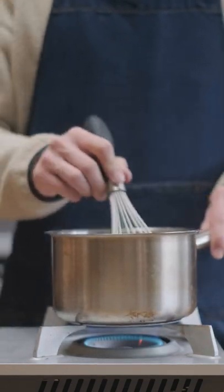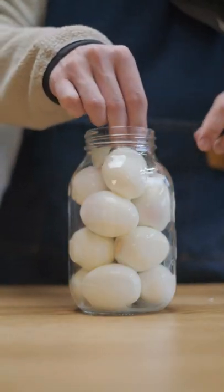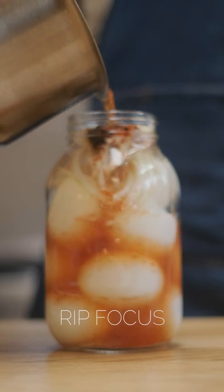I heat the pickle brine up until the sugar dissolves and let it cool off. While that's cooling I sliced an onion and peeled my eggs. I added the eggs in my jar along with the sliced onions and a diced garlic clove, then poured my pickle brine over top, sealed the lid, and gave it a good shake.